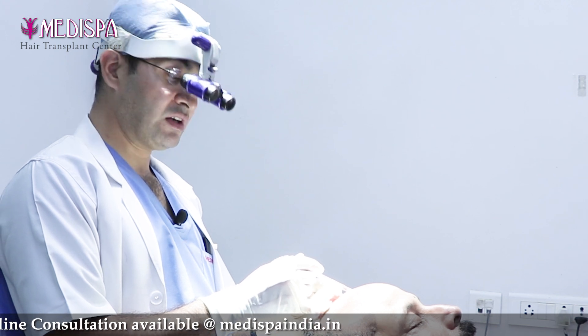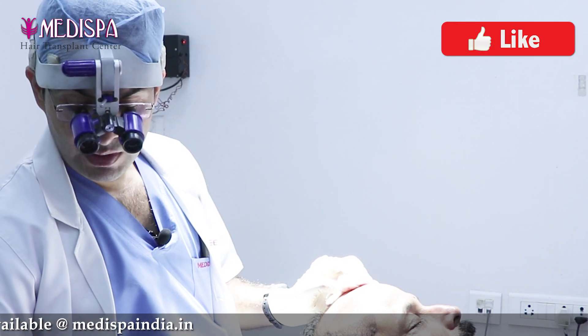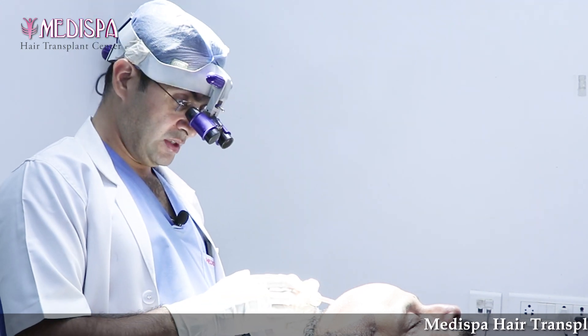PRP delivers a lot of growth factors and also enhances the healing, so it heals things very fast. We inject in both the implanted area as well as the donor area.